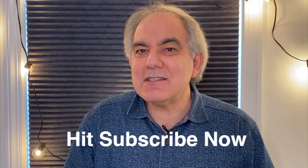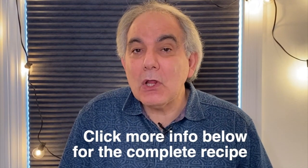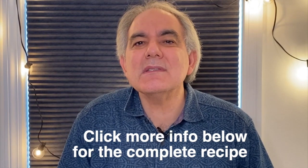Before we check to see if these are done, don't forget to subscribe to Cooking with Bruce and Mark on YouTube and click below for more info, and you'll get this entire recipe.